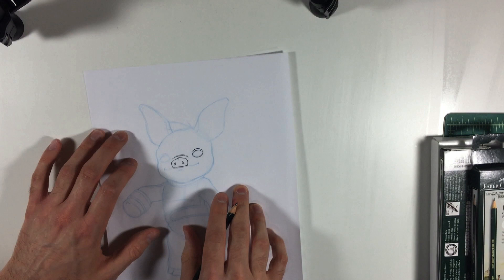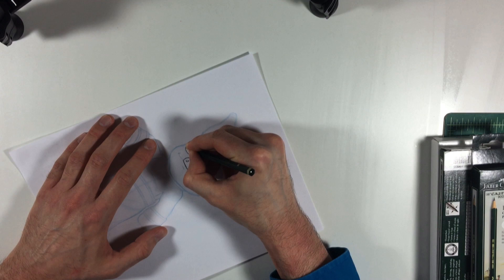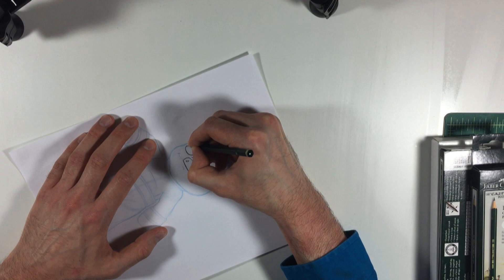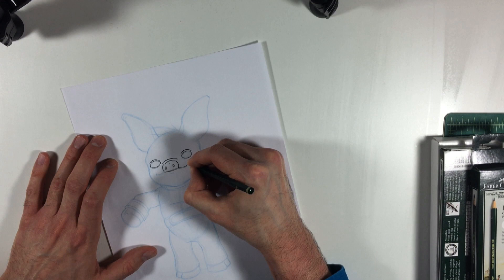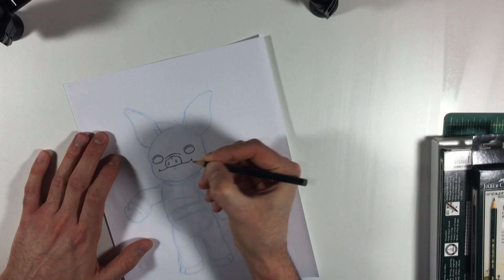Let's do the same thing with the other eye, and the same thing with that eyelid line. Now we'll go down like the frowny face, then up to the smile, that little curve of the inside of his mouth — and then down again frowny face, up again smiley face. And again, the curve on the bottom lip. Look at that — there we go.